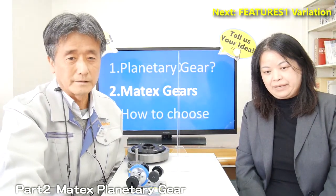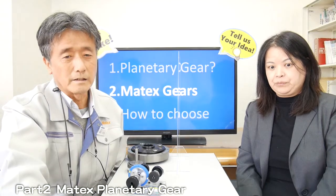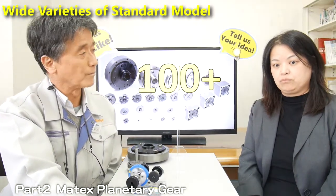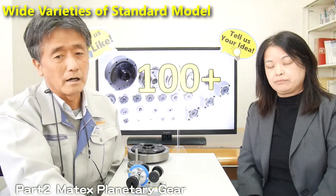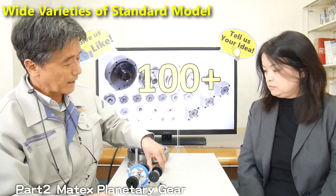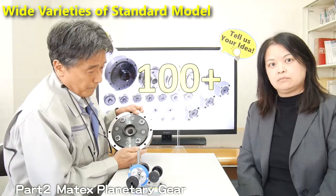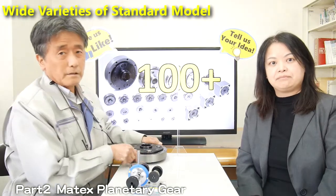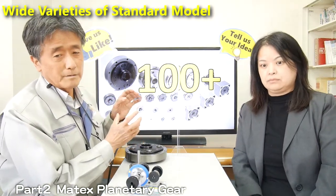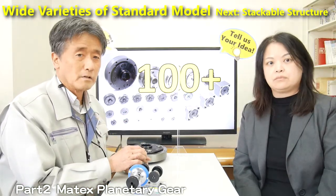Thank you very much. There are several advantages and features. The first important point is the wide variation of the standard gear catalog models. We have hundreds of gear variations. From the size — this is 35mm, this is the largest gear in our catalog — we have size variation from 26mm to 200mm. Not only size variation, we also have material variation, from plastic to sintered metal to metal.